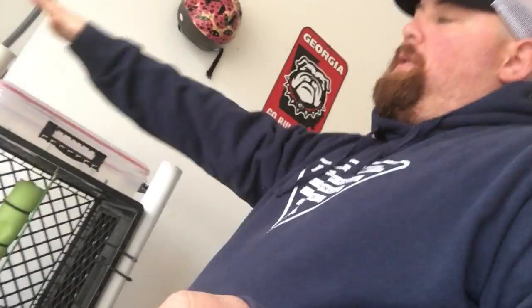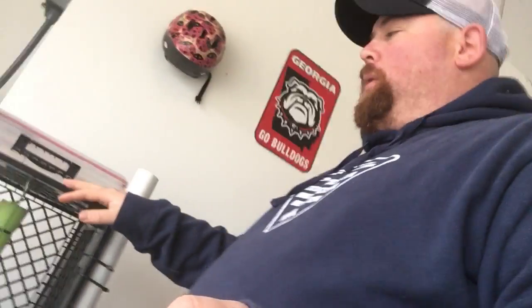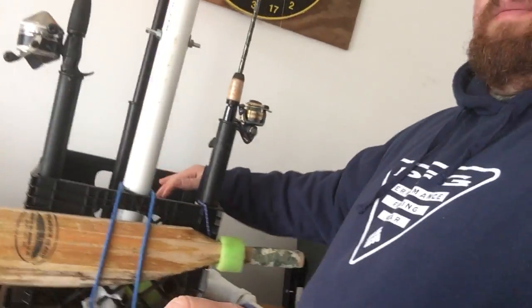Our first crate here I built — this is for the front of the kayak. Instead of sitting up front, it's got two pieces of PVC zip tied to the sides. If I need to rig up something real quick, I throw the rod in there, it's right there in front of me. I can rig it up and throw it back out for catfishing — two extra rod holders.